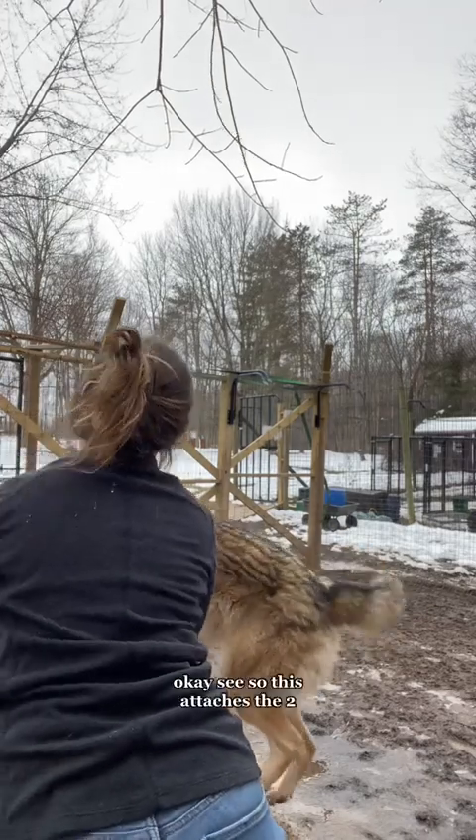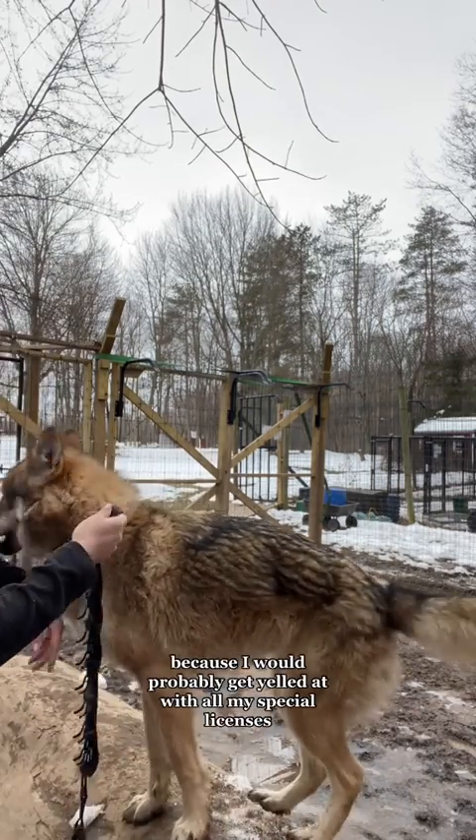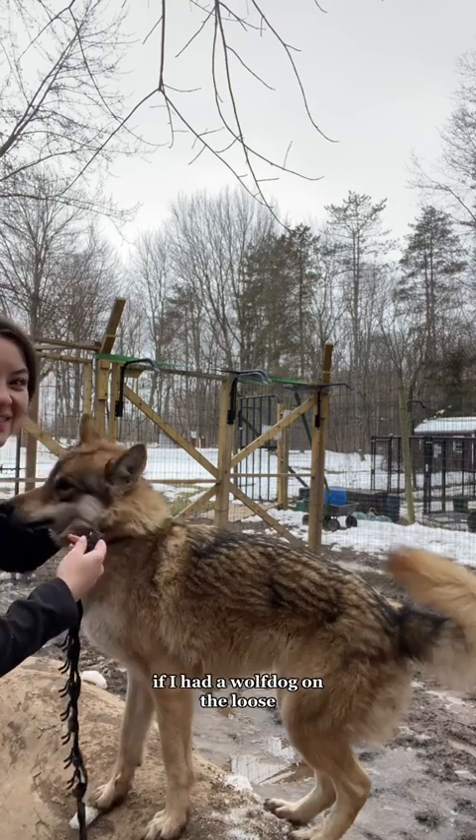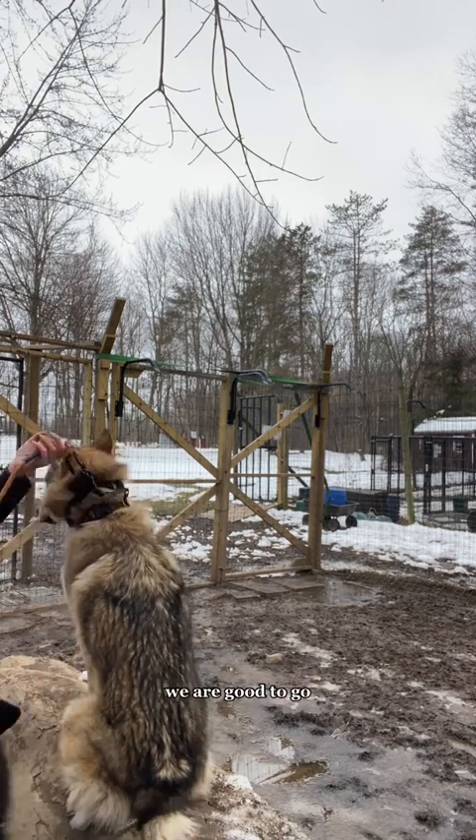We got one on. So this attaches the two collars together just in case either of them were to break something, because I would probably get yelled at with all my special licenses if I had a wolf dog on the loose. You guys can see they're all connected — we are good to go.